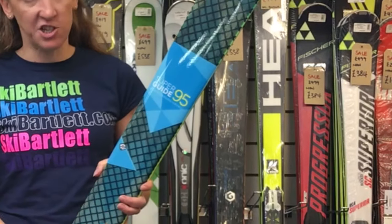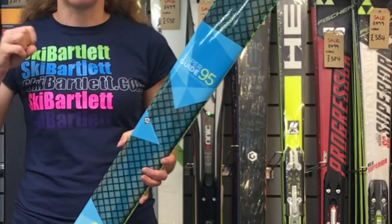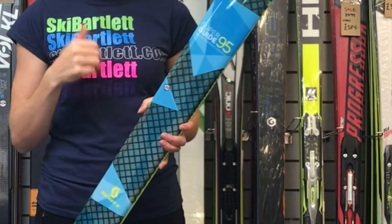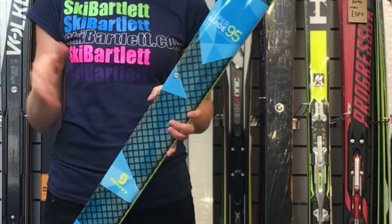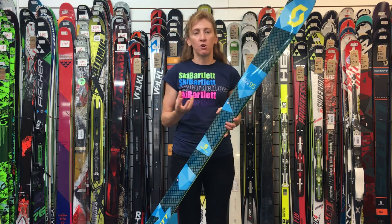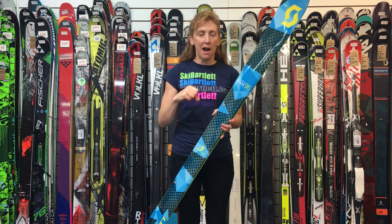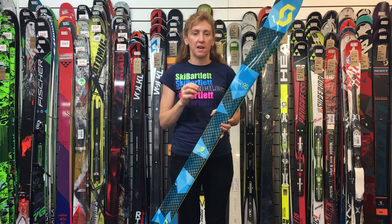The idea of the Superguide 95 is — as you can see — this carbon top sheet. These stringers give you a supportive feel under your foot, super grippy if it's icy or a bit sketchy on a traverse. But it also gives you power and rebound in the ski, so you're not going to compromise. In hard snow it will power through; it will push through cruddy snow.